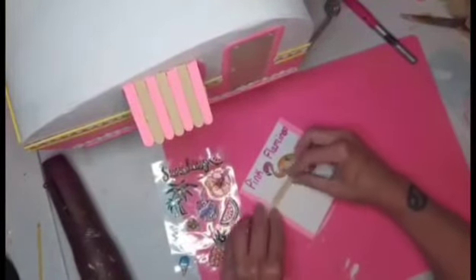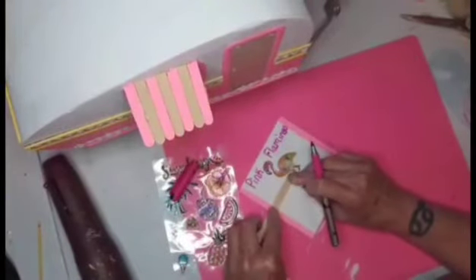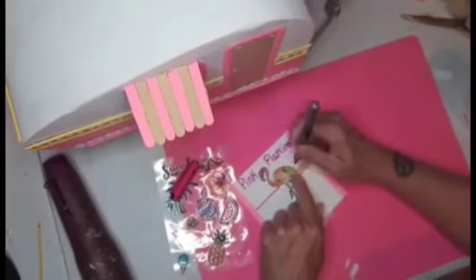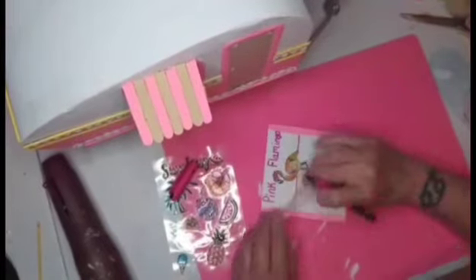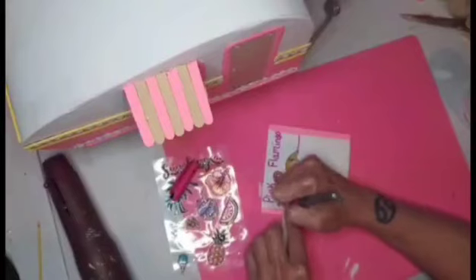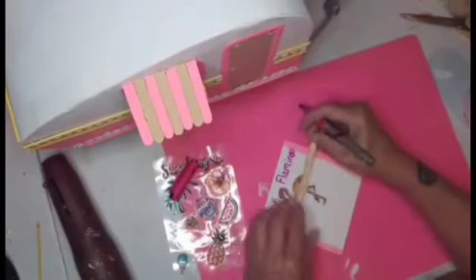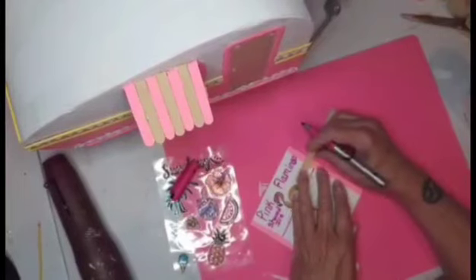I'm using popsicle sticks so I can write a straight line, then I moved it over to the other side. I'm going to write 'Shaved Ice' on this side and 'Soft Drinks' on the other side.